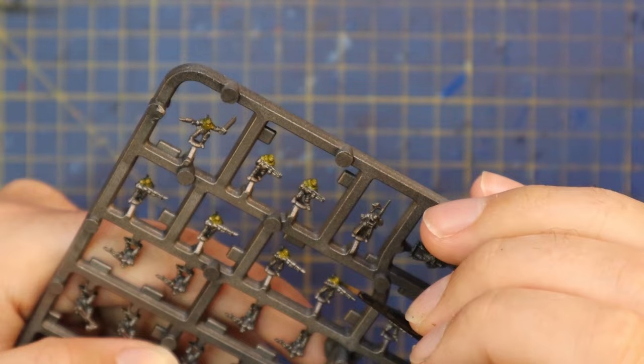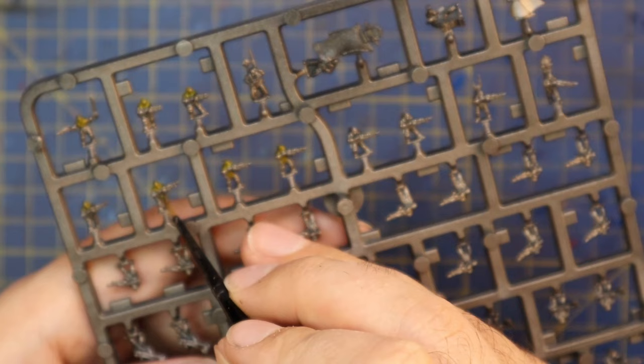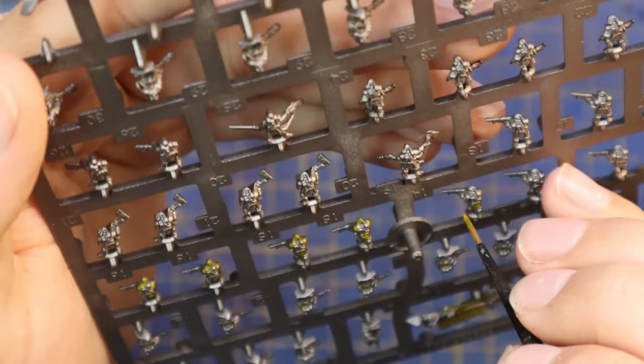Don't go crazy. If you overspill a little bit or get a little bit messy, it doesn't make a huge amount of difference — these models are so tiny. And this is also the point at which you can swap out the yellow for whatever color you like. If you want your Solar Auxilia to be red, green, blue, or whatever, swap it out for your color of choice and the rest of the video stays exactly the same, and you will get some Solar Auxilia painted up and ready for the tabletop.